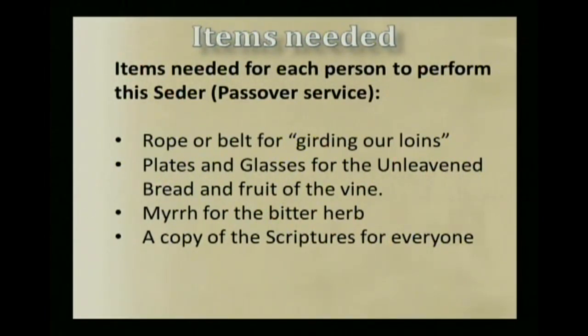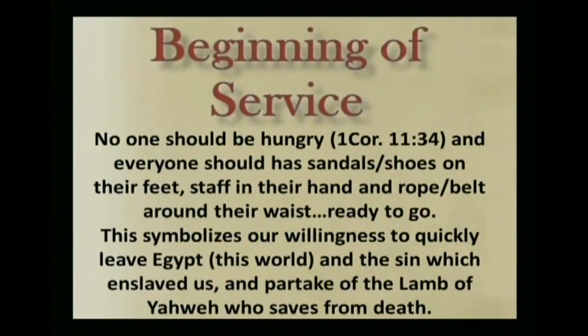We eat this Passover, but we don't want to come to it hungry, according to 1 Corinthians 11:34, so we've already had a regular meal prior to the service. We have sandals and shoes on our feet, staff in hand, rope and belt around our waist, ready to go. This symbolizes our willingness to quickly leave Egypt — that is, this world and the sin which enslaved us — and partake of the Lamb of Yahweh who saves us from death.